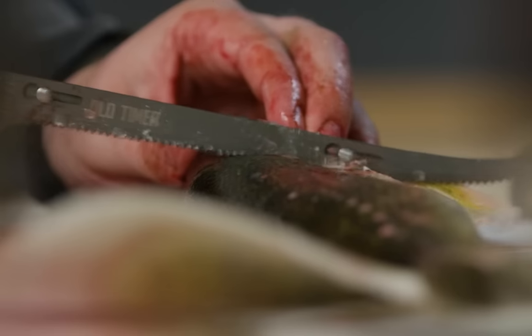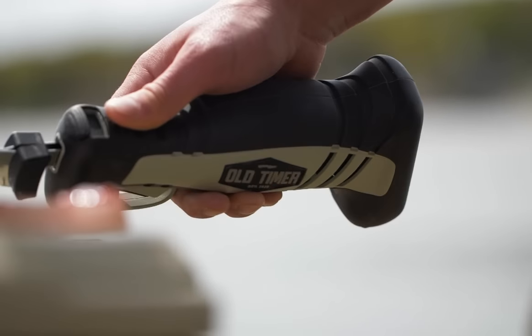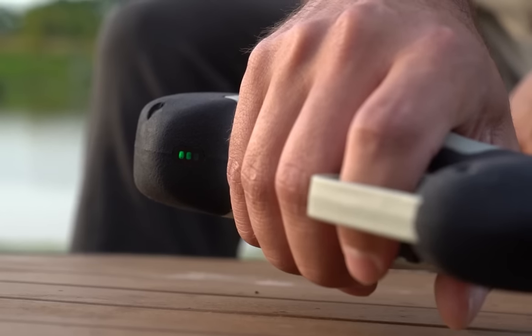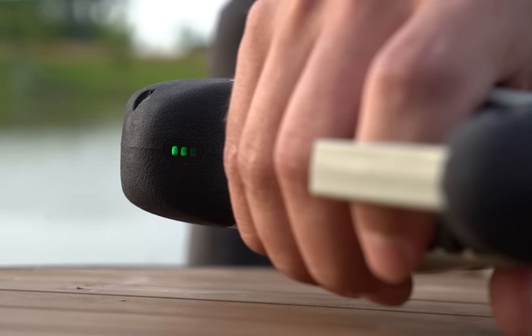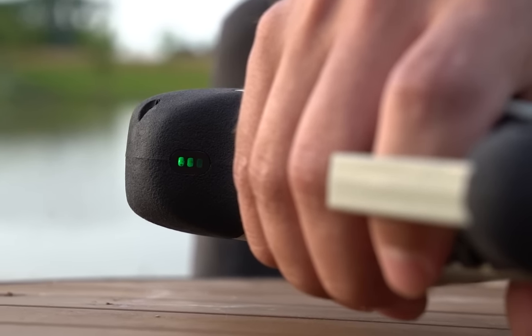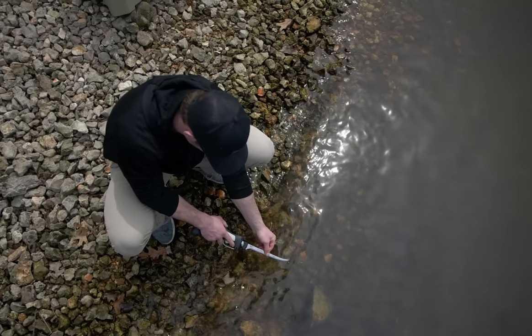In addition to the ergonomics and efficiency, we have included a patented trigger and trigger guard that allows for peace of mind while filleting your catch. With a runtime of 90 minutes and an integrated LED battery indicator, there's no more guessing when your electric fillet knife will need its next charge. Fillet with confidence and precision — Old Timer, built for generations.